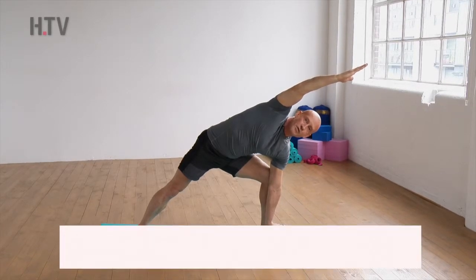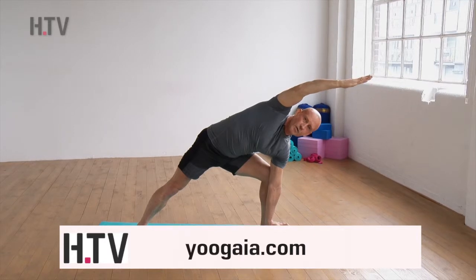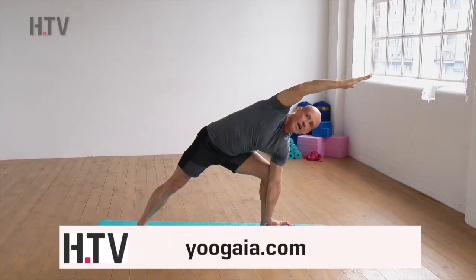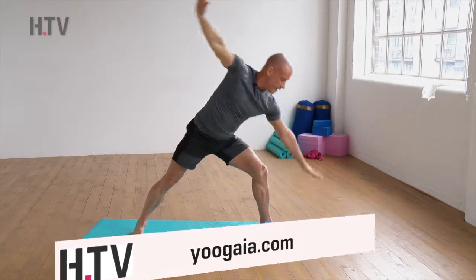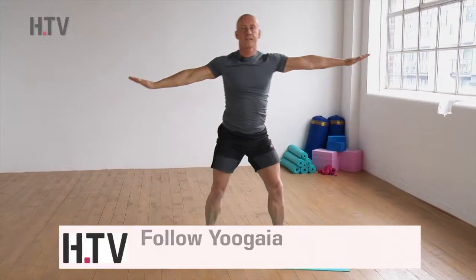It may take you a few goes to actually get to this position, so just work with it. Hold for a few moments, always keep the breath flowing, then release the arm, come back to five-point star, heel-toe the feet together, and that's you done for the day. Well done — see you next time!